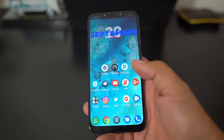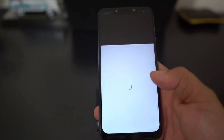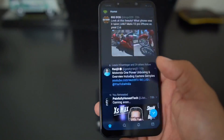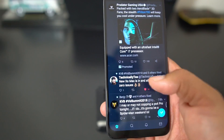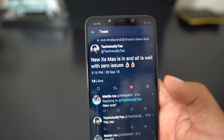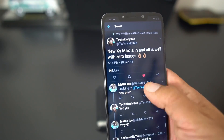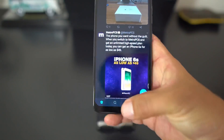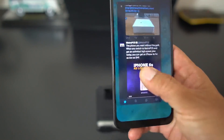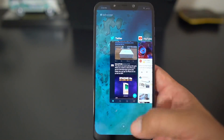Right now it has full screen gestures enabled. If I go into Twitter and into a tweet — it went into YouTube, sorry about that — but you see how I can gesture back with my finger like that. Going back into Twitter, let's check out Technically T's tweet. He says 'new 10s Max is all well with zero issues.' If I want to go back to the timeline I swipe like that, and to go home I just gesture up. For recent apps, I swipe up and hold down and there are all my recent apps.